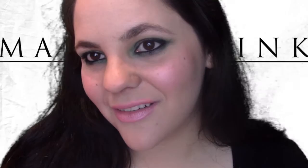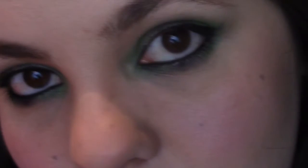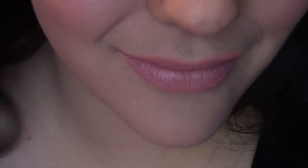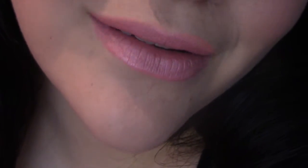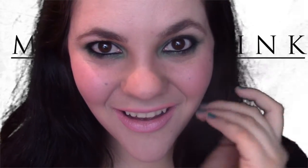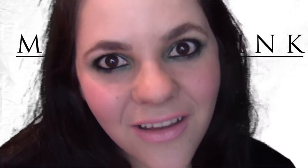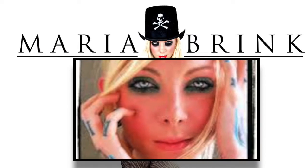Hi, welcome back! Today I'm going to be doing a makeup tutorial inspired by Maria Blink from In This Moment, which is my favorite band. Today, November the 17th, they are coming out with a new album. I'm so happy — I'll review this tutorial and grab my CD right away. This makeup is inspired by one of the pictures from her official Instagram. I hope you like it, and if you do, just leave me a thumbs up.